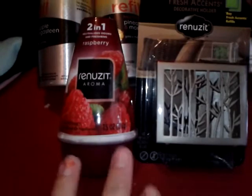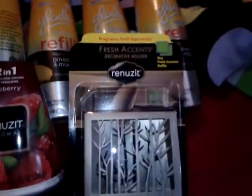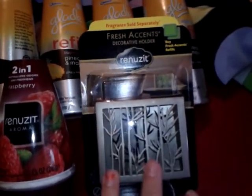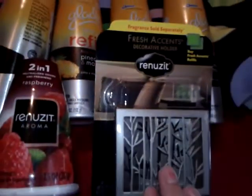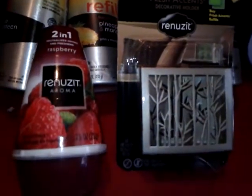Now I wanted to show you about the Renuzit. Walmart sells the Renuzit — this one and other scents — for 97 cents, and they also sell the Renuzit Fresh Essence decorative holders for 97 cents. There is a coupon on coupons.com that looks like this, where it says buy one get one free. So if you buy one of these Renuzits for 97 cents, or whatever your store sells them for, you get one free.